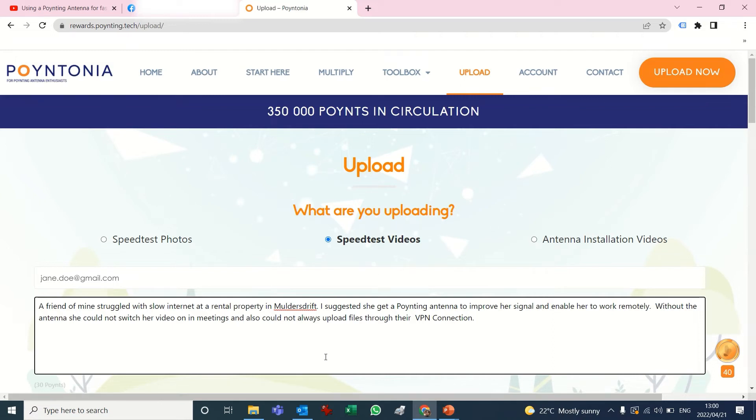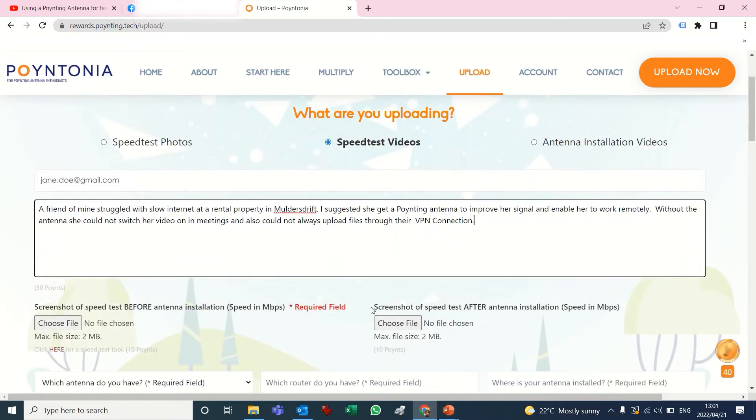My speed test video was done at a friend's house and she uses her Omni 600, which I suggested to her because she couldn't connect well enough to use the Teams video required by work, and to upload and download files through a VPN connection.